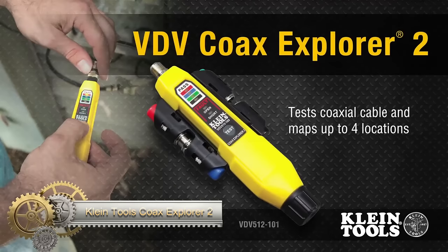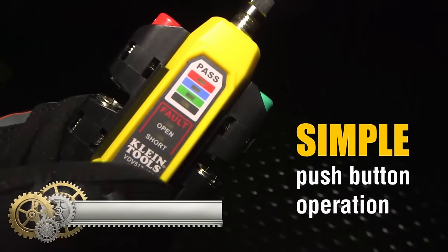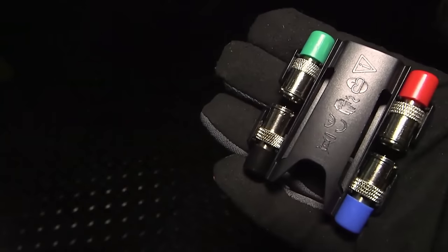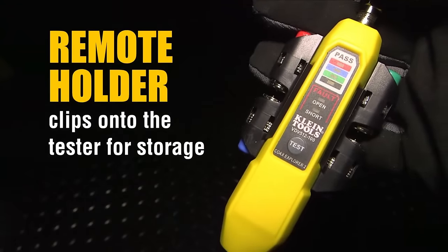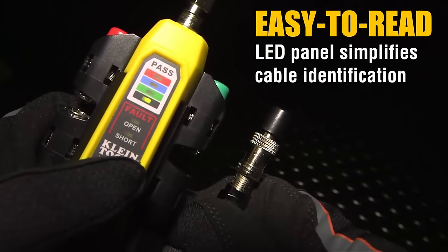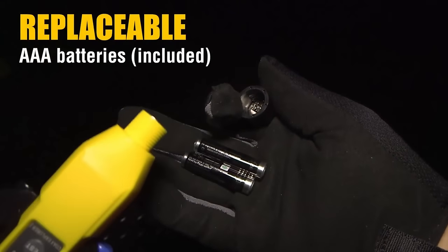Klein Tools Cokes Explorer 2 is the essential cable tester for professionals on the go. Designed to verify the continuity of F-Connector coaxial cables and map their location, this compact device fits snugly in your pocket. With LED indicators, instantly determine cable status as pass, open, or short, and utilize its color-coded remotes to test up to four cables simultaneously. Whether you're an electrician or an AV installer, troubleshooting coaxial cables becomes a breeze.